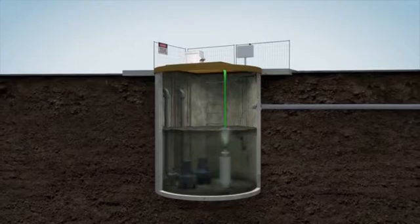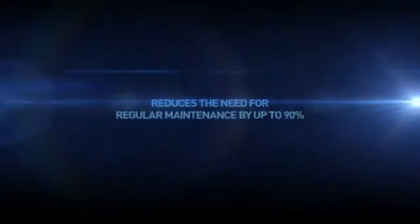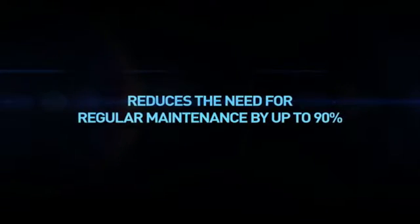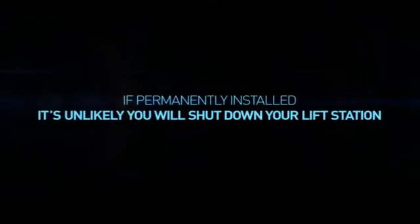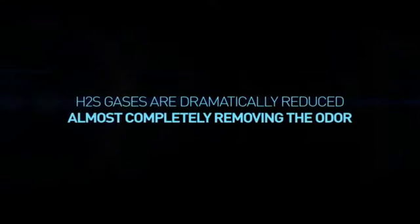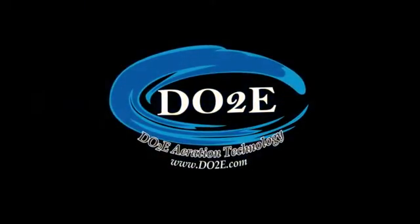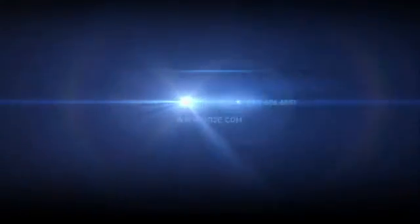The result is a clean and functional lift station with reduced corrosive elements. The Little John Digester successfully reduces maintenance requirements by up to 90%. If permanently installed, it's unlikely you will shut down your lift station for maintenance again. Typically, H2S gases are reduced by more than 90%, almost completely eliminating the odor. Call us today for more information on the amazing Little John Digester from DO2E.